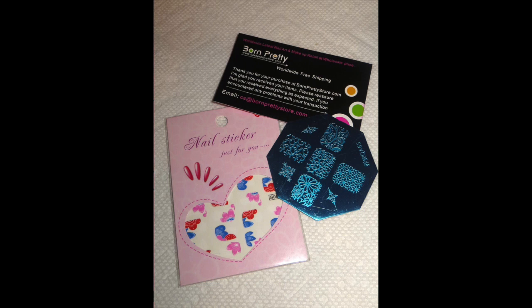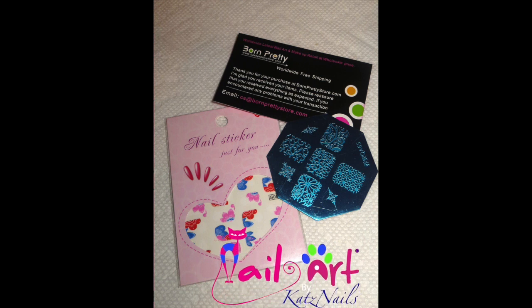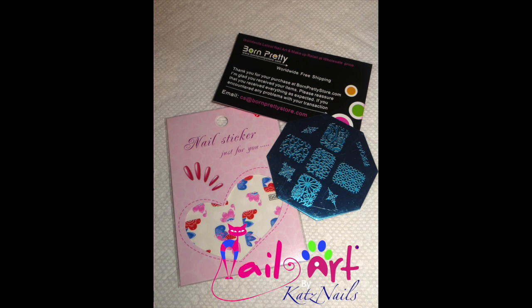Hi everybody, Kat here. Wanted to take a moment to thank the Born Pretty store for sending me a couple of samples to try and actually to do a review. Thanks Born Pretty, I appreciate it.